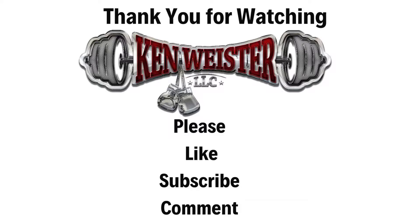As always, thank you so much for watching. Along with the usual content creator stuff — please remember to like, subscribe, and comment. Look forward to seeing you at the next one.